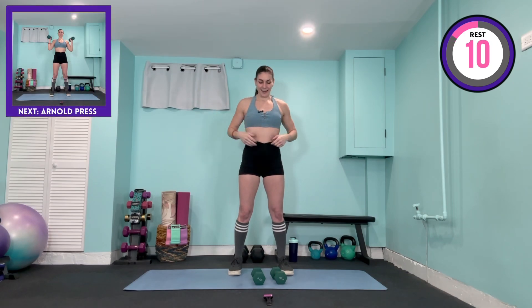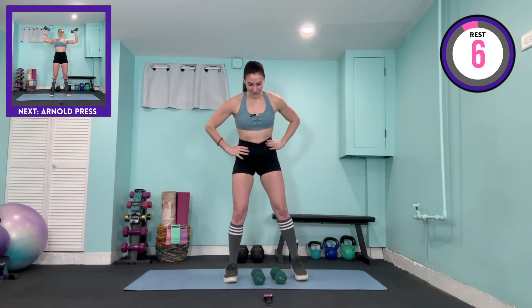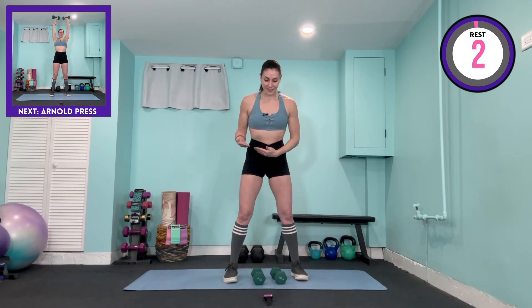From here, we've got Arnold press. The palms are facing into the shoulders, up for a count of four, lower for a count of four — total of eight. Going in eight seconds. Use those weights that are appropriate for you, even if that means lightening the load, because of the time under tension.